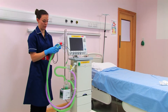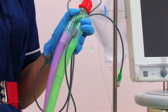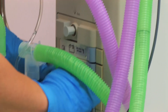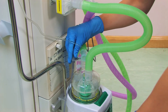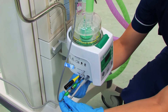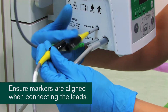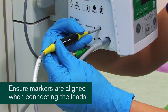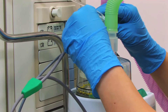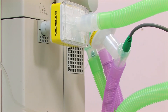Now connect the temperature probe. Connect the heated wire adapter. Connect the clover leaf to the inspiratory limb. And the oval connector goes to the expiratory limb.